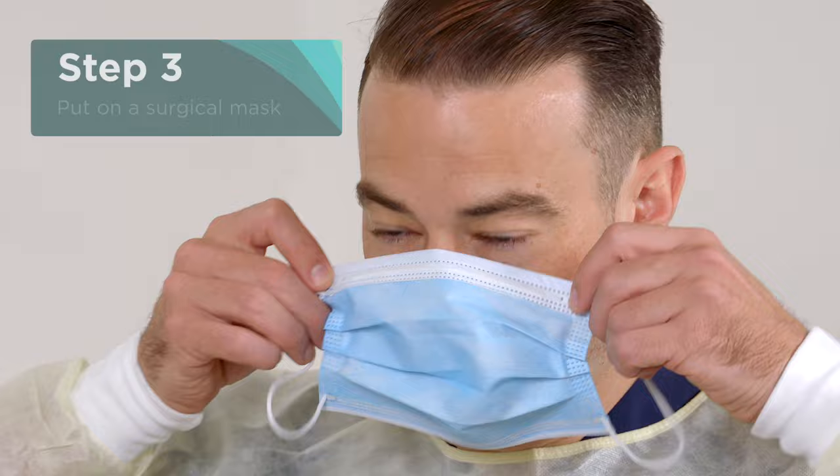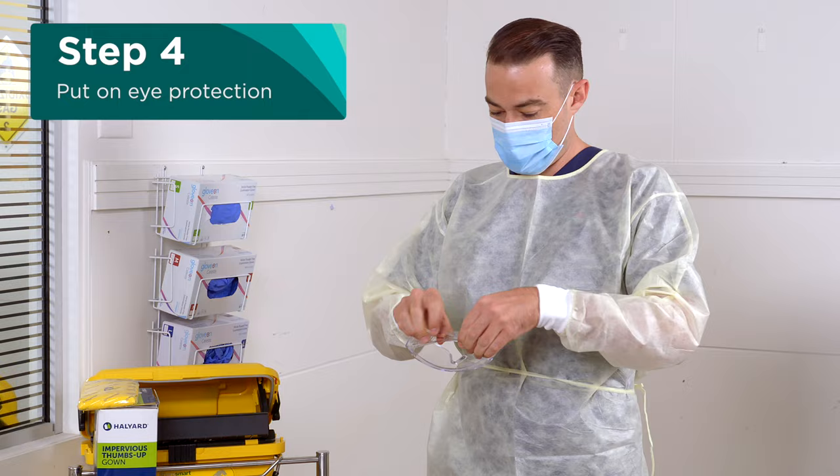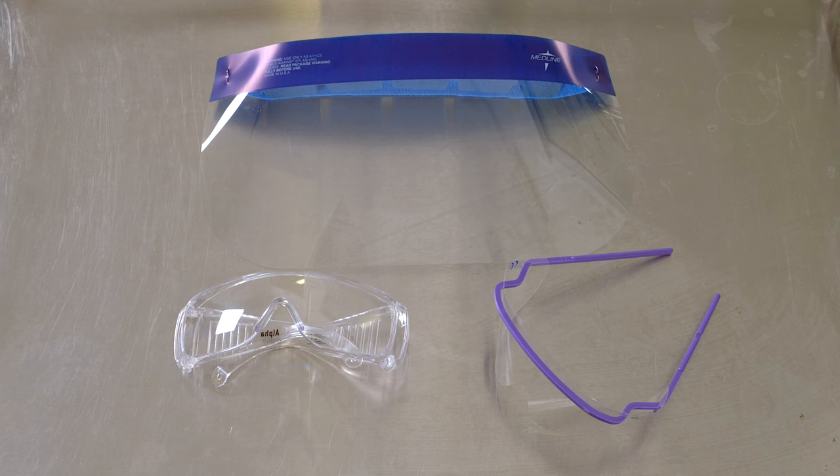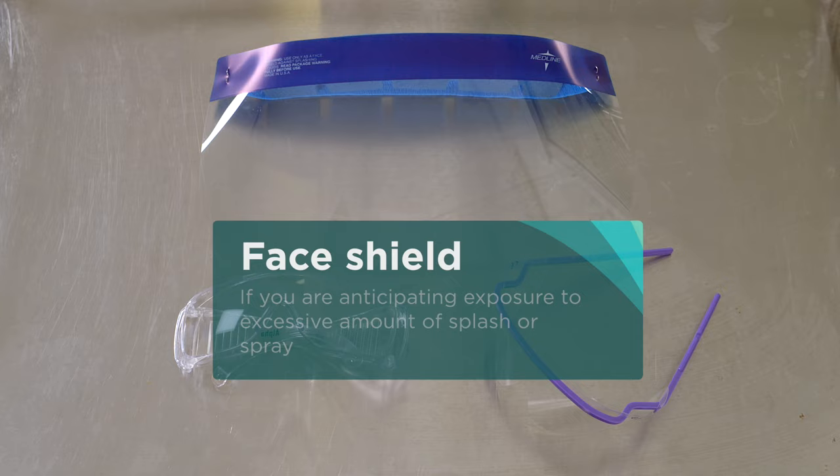The next step is to put on a surgical mask to cover your nose and mouth. Then put on your eye protection, either safety glasses or an eye shield, or a mask visor or a face shield if you are anticipating exposure to an excessive amount of splash or spray.